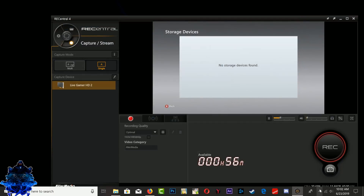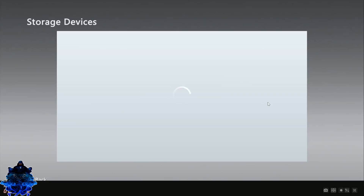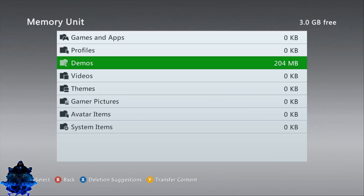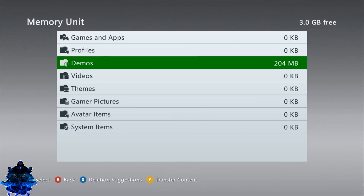Remove the USB stick and plug it back into your Xbox 360. If you go to Demo you will see the Xmenu right there. However, we are going to transfer this over to our Xbox hard drive, because it makes no sense having the Xmenu on your USB stick — you will be removing the USB stick at all times.